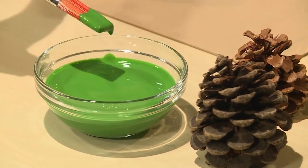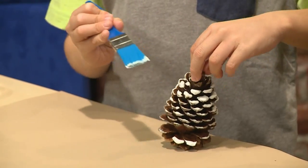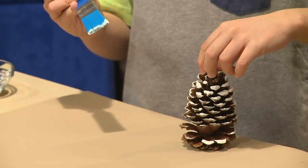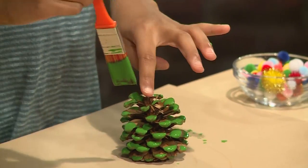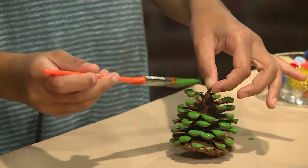You can use any kind of paint, but we're using Christmas colors. I'm going to use white, and if I just paint the tips, it'll look like snow on my pinecone. I'm using green and I'm just painting the tips so it would kind of look like leaves.